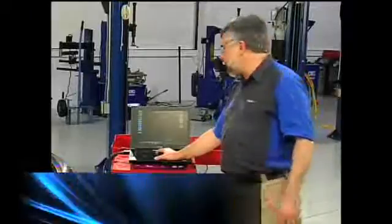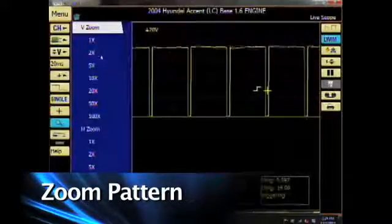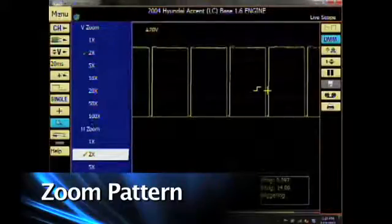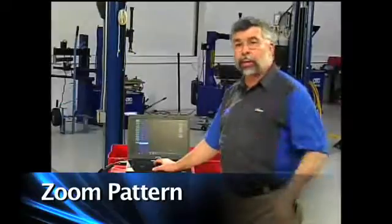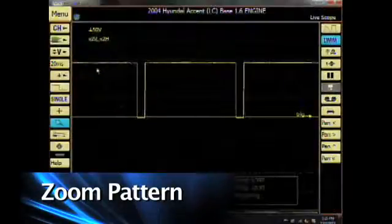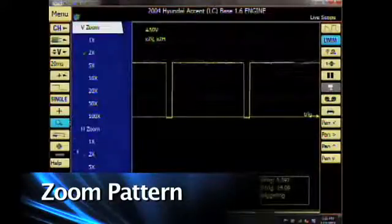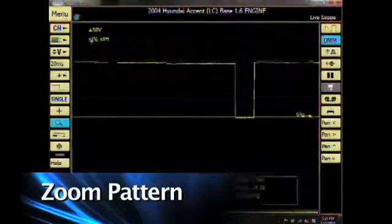Now let's go ahead and zoom our pattern. I'll click on the magnifying glass and select it to 2x and 2x. You'll notice that my pattern will probably be off the screen, but I can magnify it to zoom in on a complete portion of the pattern. Let's zoom it once again to another level of 5x and 2x — look how much larger it got.